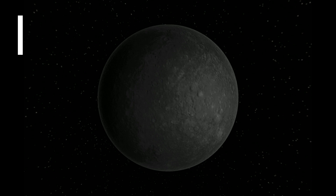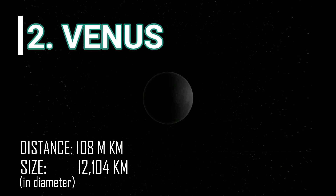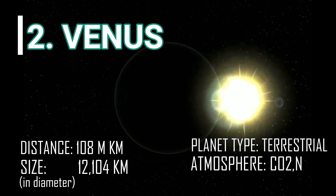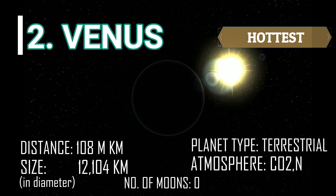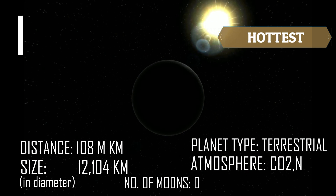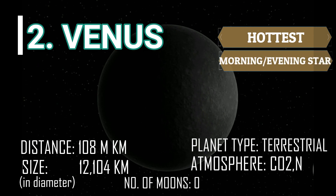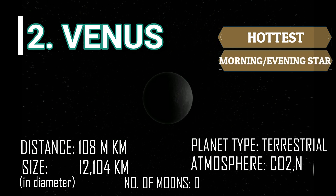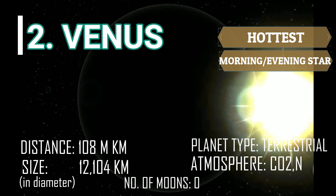Next is Venus. Venus has a thick atmosphere that traps heat in a runaway greenhouse effect, making it the hottest planet in our solar system. Because of its brightness, Venus can be seen in morning and evening and is also known as the Morning Star or Evening Star. Like Mercury, Venus is also a terrestrial planet without moons.